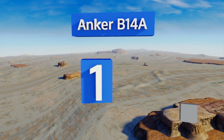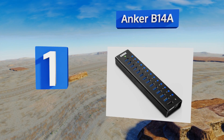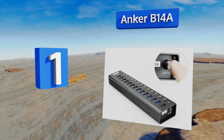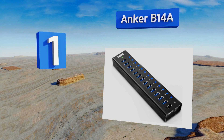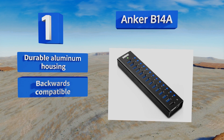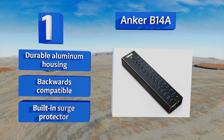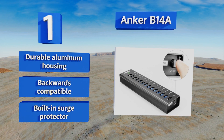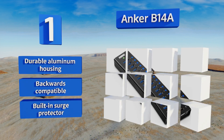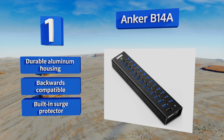Coming in at number one on our list, the Anchor B14A provides impressive high-capacity connectivity with 13 ports and data transfer speeds of up to 5 gigabytes per second. It also features an additional high-speed smart charging port that provides as much as 2.1 amps of power. It boasts a durable aluminum housing and built-in surge protection, plus it's backwards compatible.